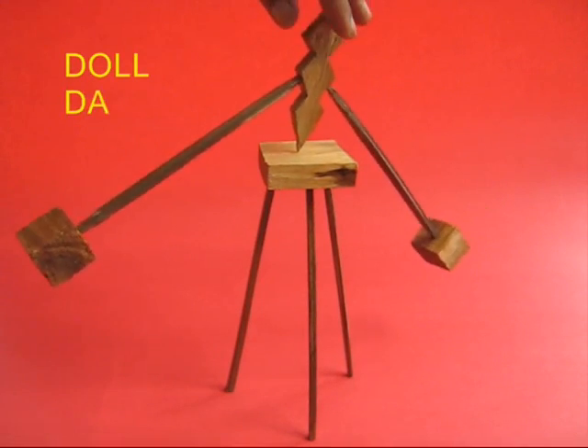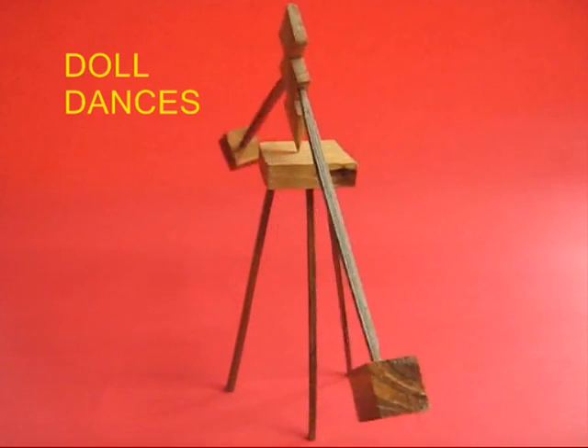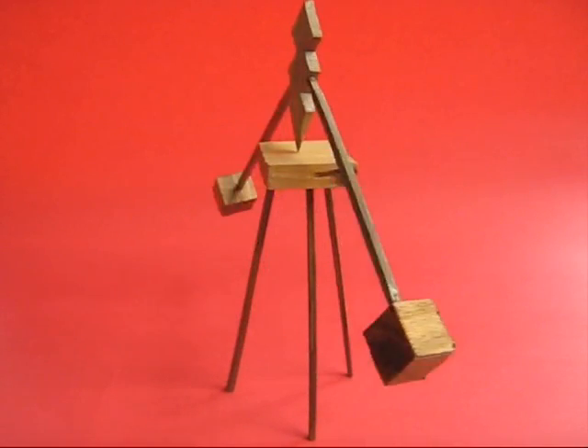If you push one arm, it is going to rock for some time. If you hold it on the top and twirl it, it will keep spinning for a long time.